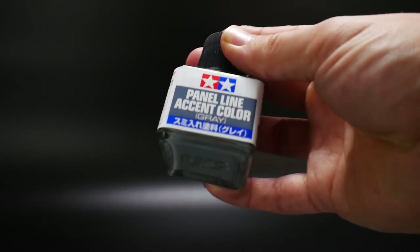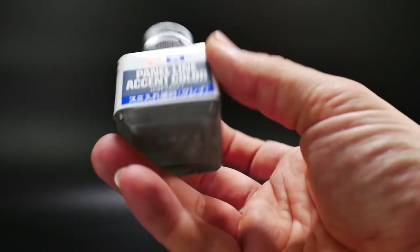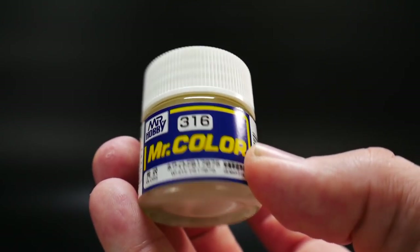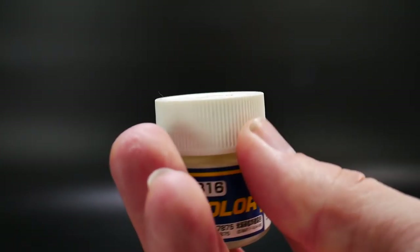I got some panel line accent color gray because I have light gray, and I wanted to go ahead and get a regular gray to go with my black and brown — so I have different options when panel lining kits. I also got Mr. Color white, since whenever I paint the unicorn I'm probably just going to use this paint.